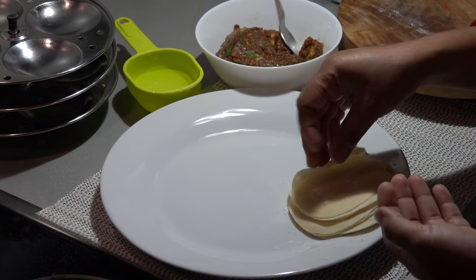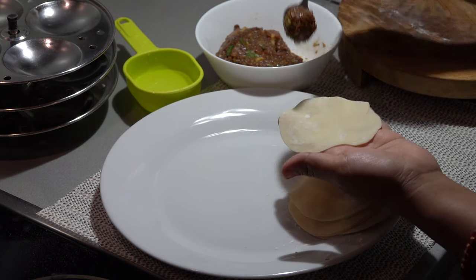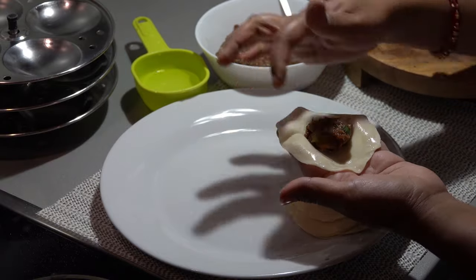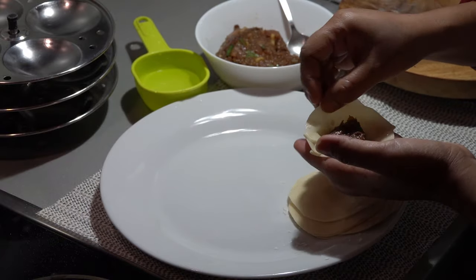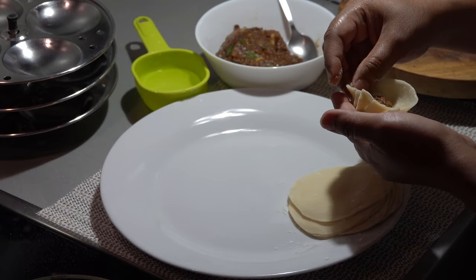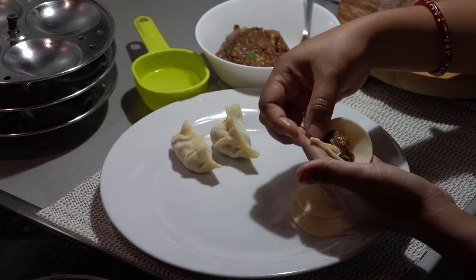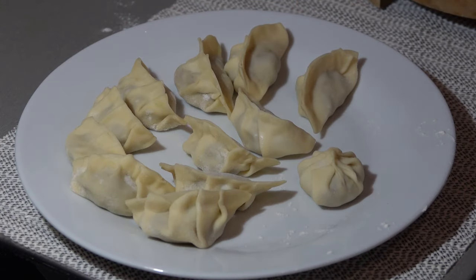We will take a sheet, place the stuffing in the middle. We will put some water linings all over. Now we will make some pleats like this on one half, and we will press the other half and seal it. It will look like this. Likewise, I will prepare all the momos.